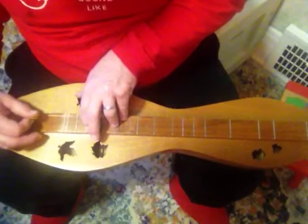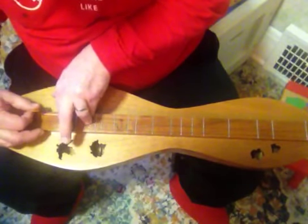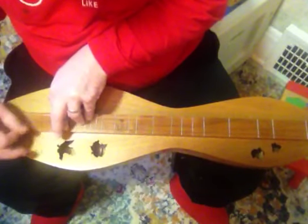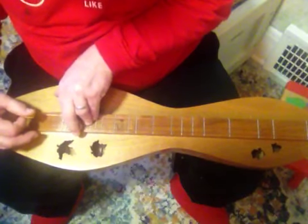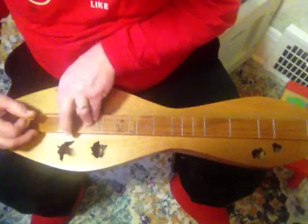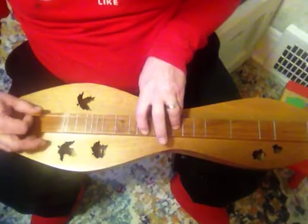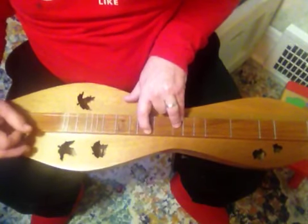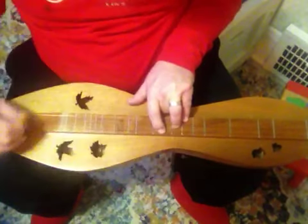And then you go to another octave — the third octave — which you can do just a little bit of. D, G, D, G, D, A. I almost never use that for anything because it just doesn't sound that good to my ear. So again: D, G, D, A — and this finger is here this time.